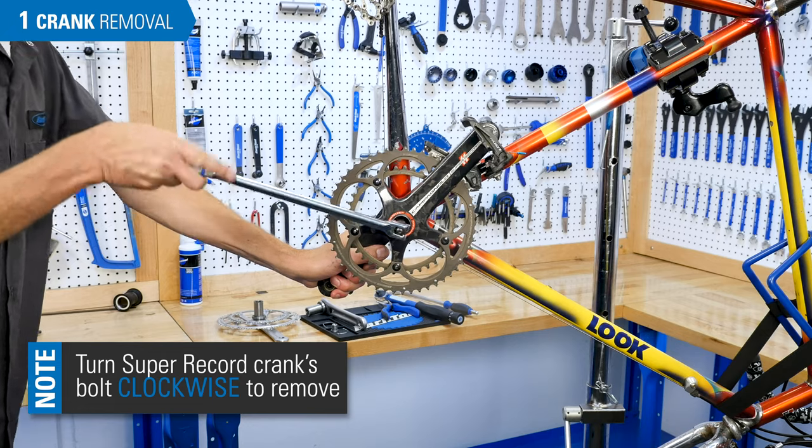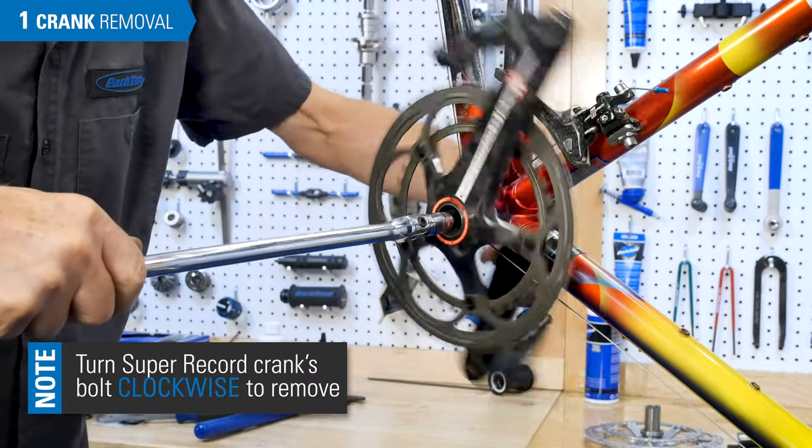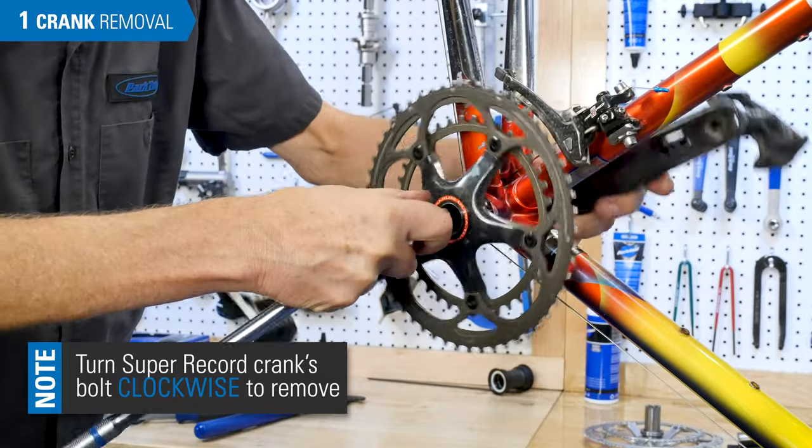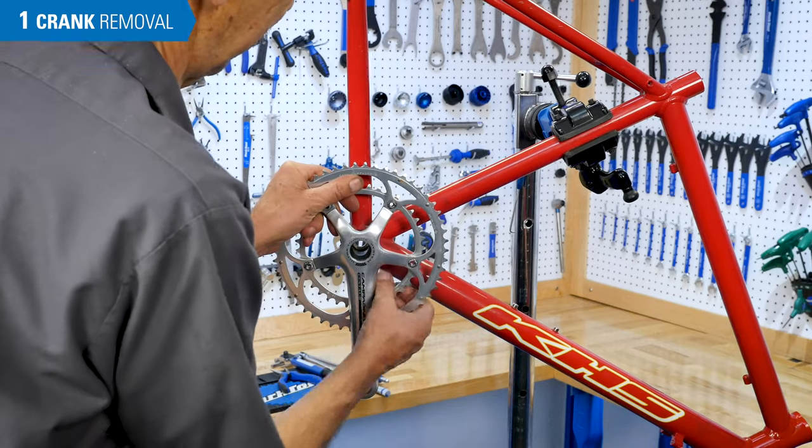Super Record cranks use a left-hand titanium bolt — turn this bolt clockwise to remove. Pull both arms from the bike.